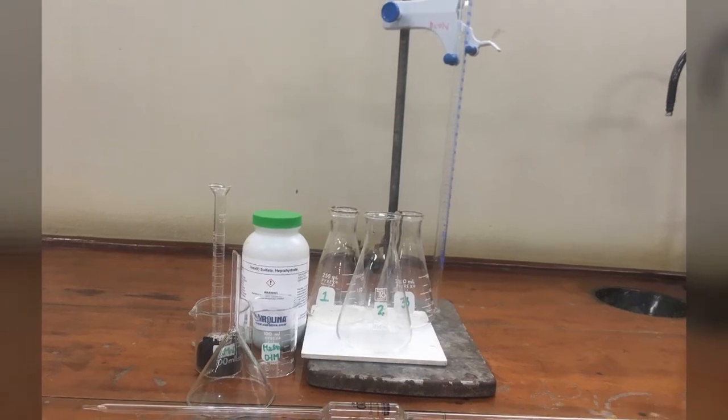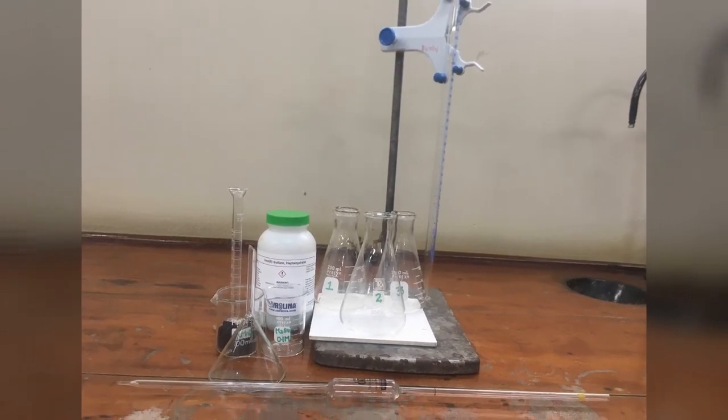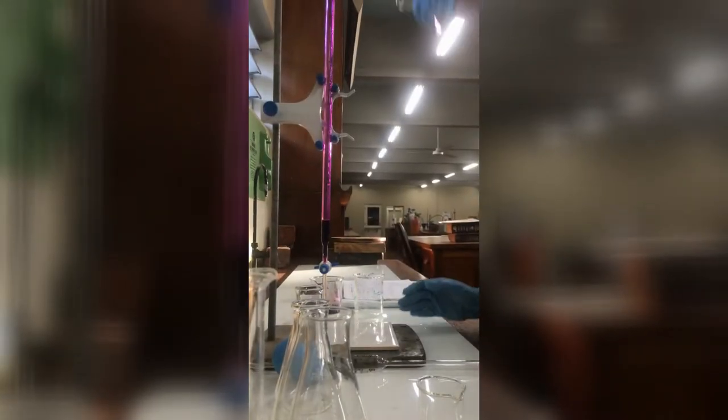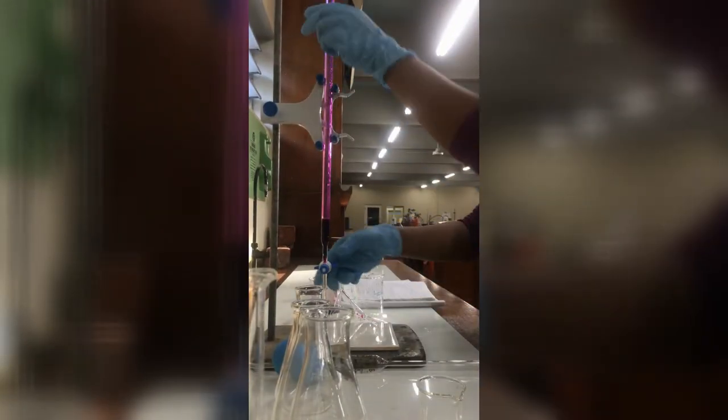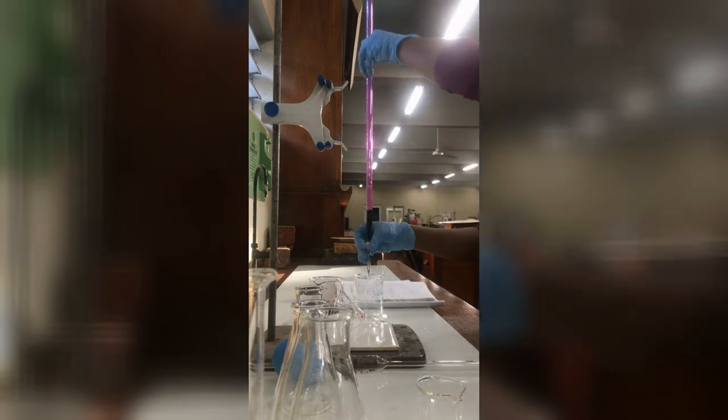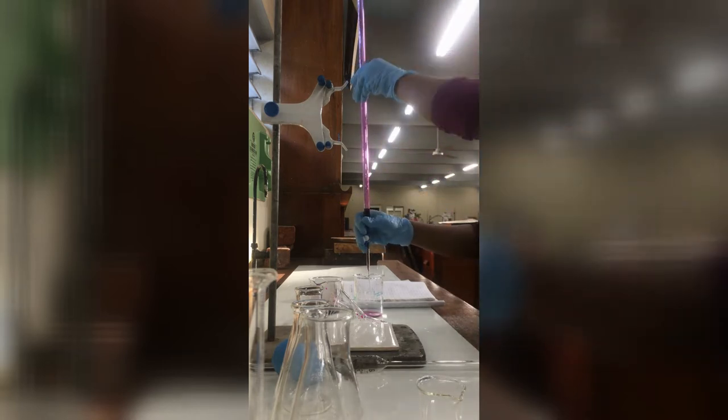This is a picture of the chemicals and glassware that we are working with today. As you can see, we are conditioning our burette with the potassium permanganate solution. Conditioning essentially reduces the probability of contamination of the solution.